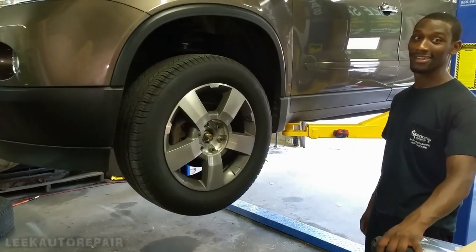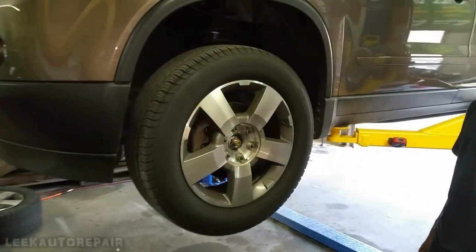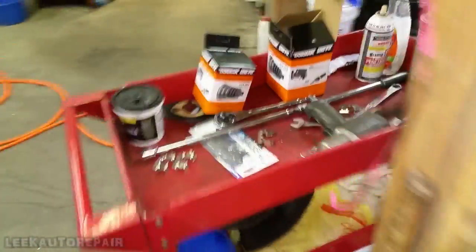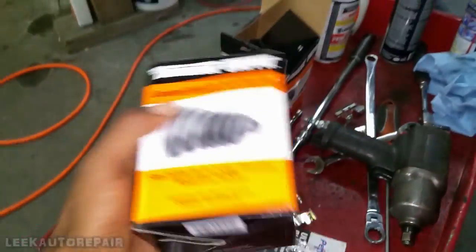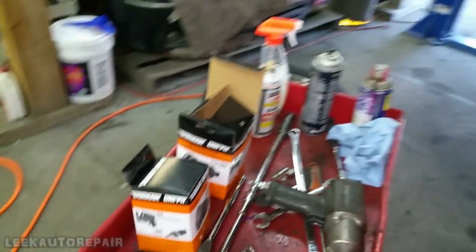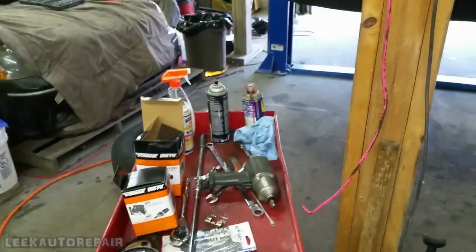Pretty much in this video, I'm showing you guys how to fix the inner and outer boots on the CV axle. That's what this video is about. So, let's get to the job.